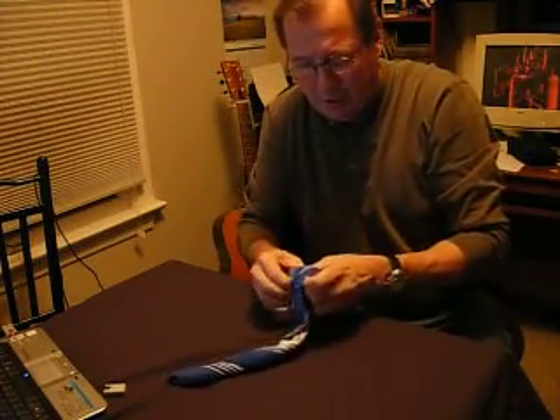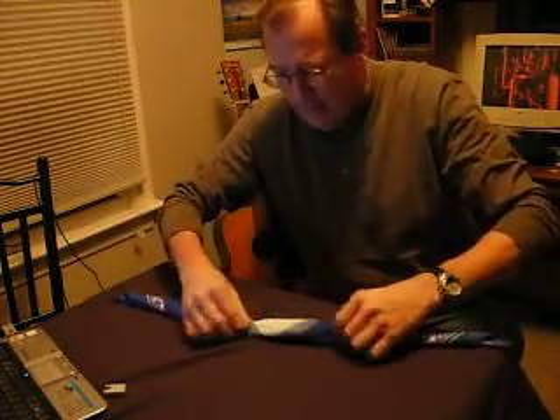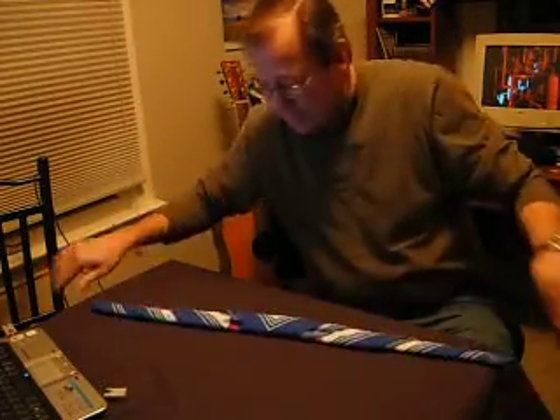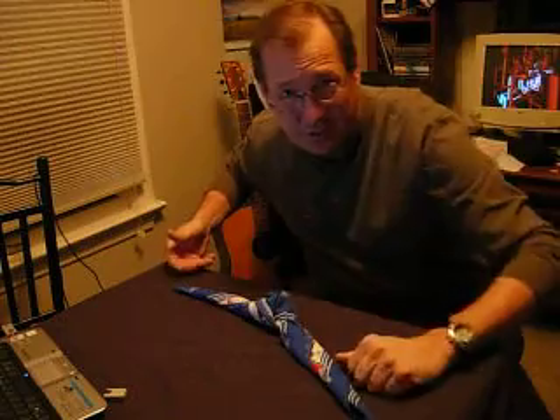I kind of made up this little move here. So do it this way and have fun with your friends. Pick it up. Whoa, baby. Check it out. Peace. Scuba out.